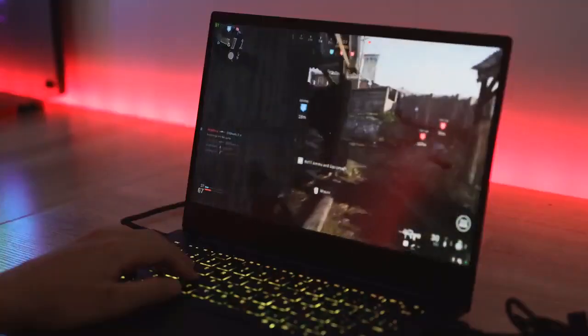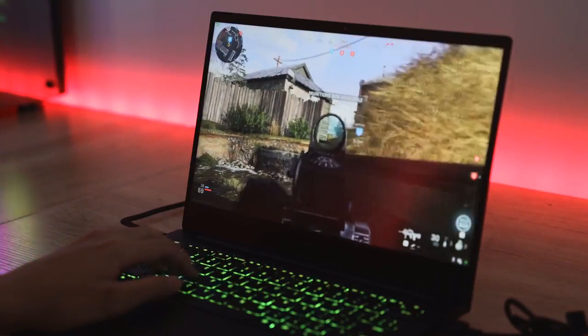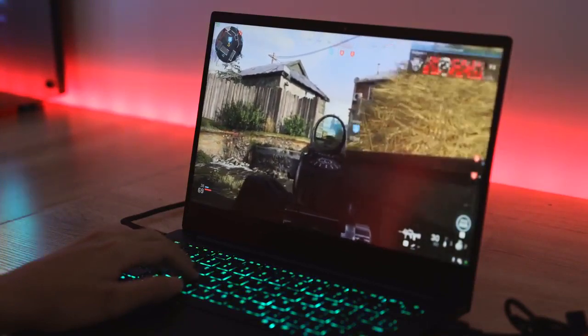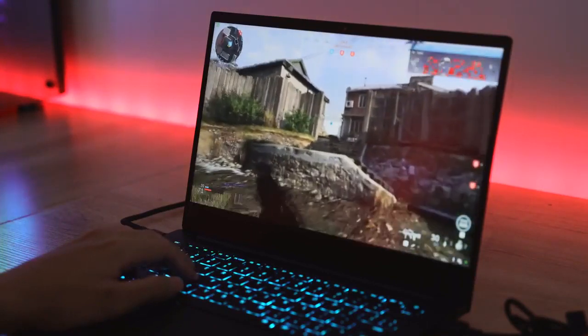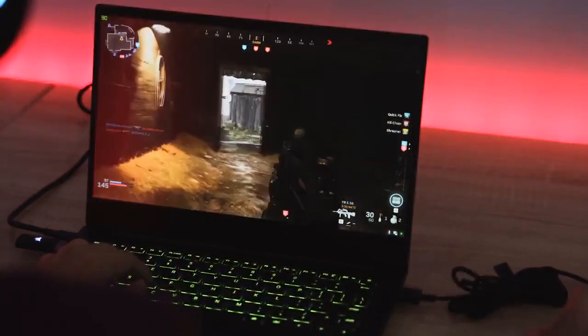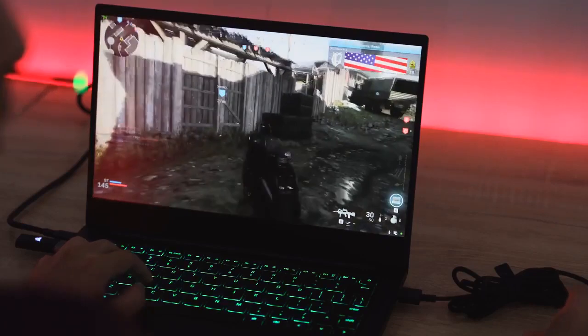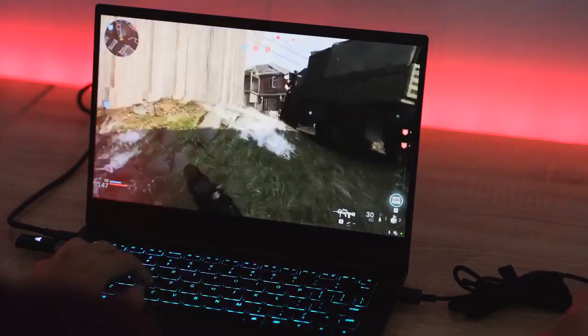The built-in graphics card is the GTX 1650, and this thing really performs. I've been on the road for at least a couple of weeks traveling and got to use it to edit — which is what I do on a daily basis — but also to game. I've been playing Call of Duty: Modern Warfare, and performance has been great at 1080p, pushing performance to its highest levels.